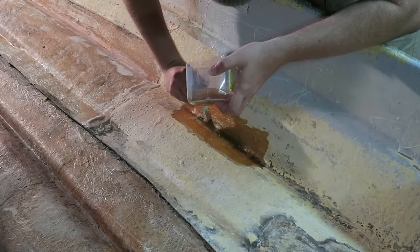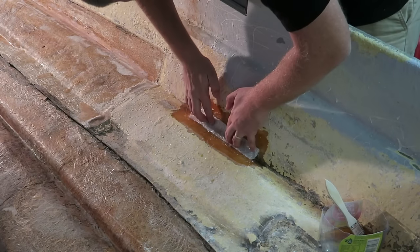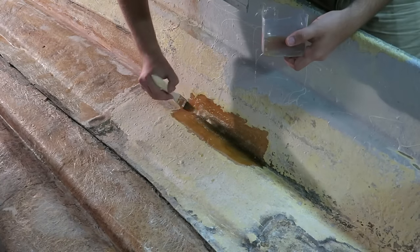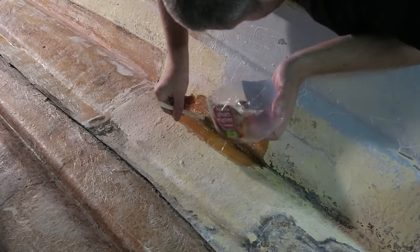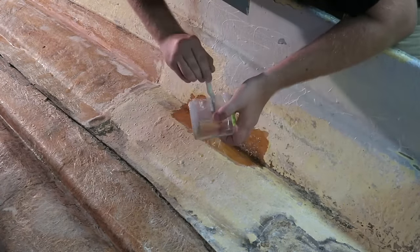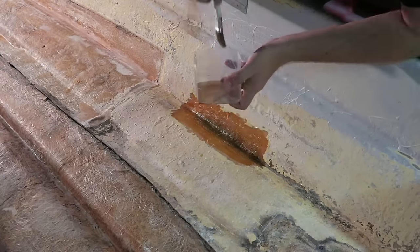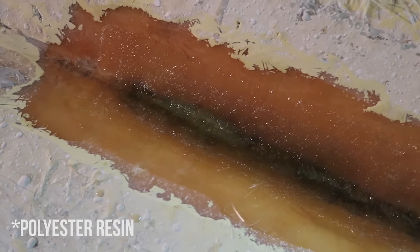I know you can use a roller to roll it out, and that's definitely what I'll do with bigger jobs like the transom of the boat, but with a hole, if I used a roller I'd push it all through the hole. I don't want that, because I'm going to do a filler treatment when I eventually flip the hull over to paint the underside. At this point all I'm doing is getting it structurally sound and watertight, knowing that the other side is going to get an epoxy fill down the track.